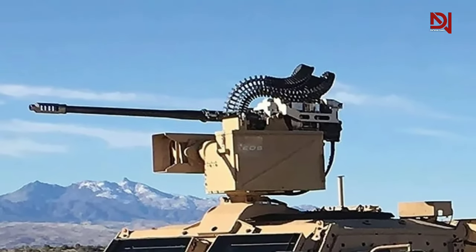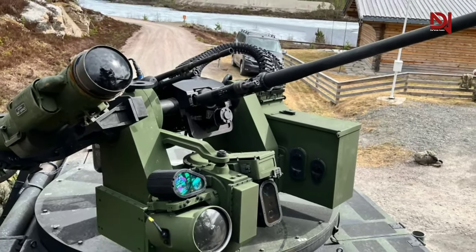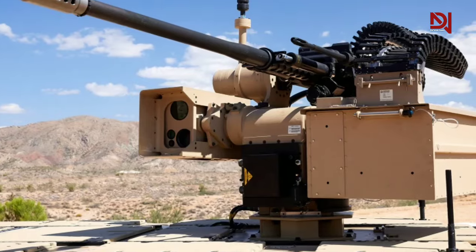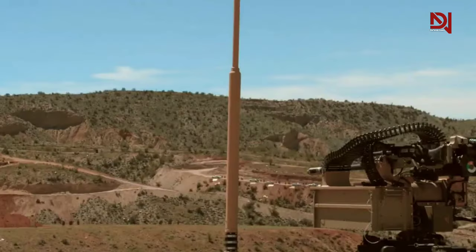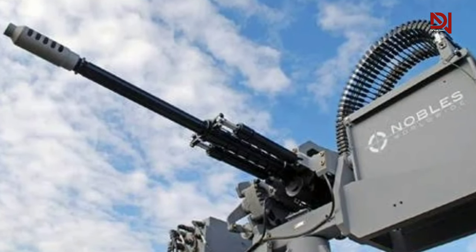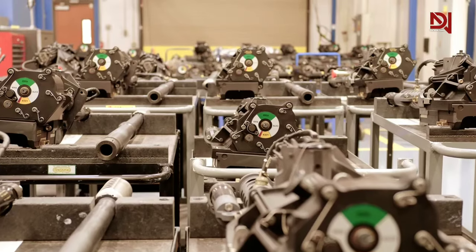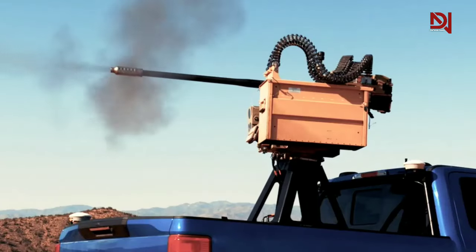Offered by Orbital ATK, the M230LF surpasses its predecessor, featuring an anti-hang fire system, a delinking feeder for linked ammunition, and an extended length barrel. These enhancements result in increased muzzle velocity and hitting power. While utilizing the same M789 and NATO standard 30mm projectiles, the rate of fire is reduced to 200 rounds per minute. Combat veterans, highly satisfied with the M230's performance in the air, requested a ground variant of this 30x113mm solution, prompting the engineering team at Northrop Grumman to develop the M230LF.